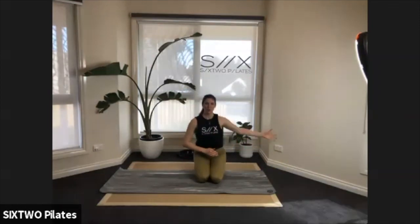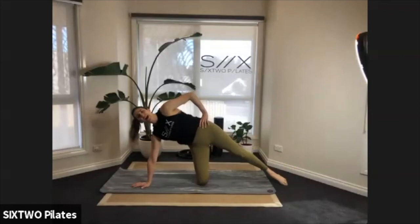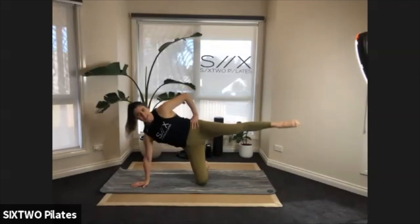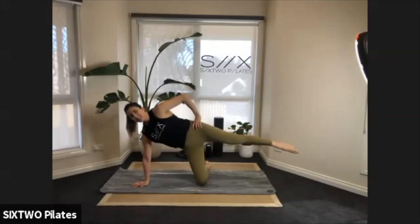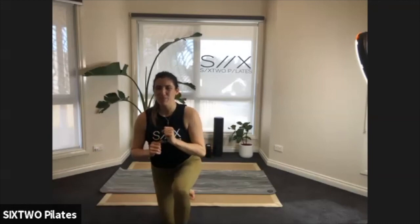The last one — toe taps forward and to the side, then the twisted pike, and we're done. Just two more exercises! Arm long, leg long out to the side — let's go: forward, tap, lift it back up, forward, tap, lift out to the side. Six more — try and lift the leg a little higher to the side. Five, four — hang in there guys — three, two.